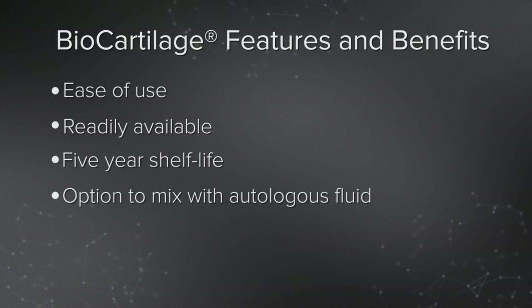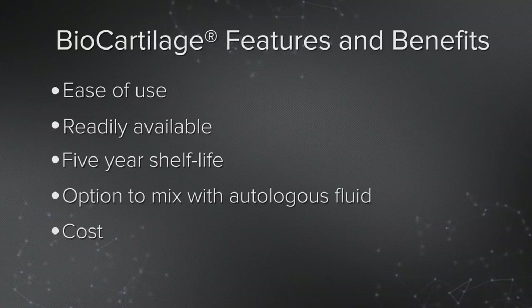The other advantage I've found to biocartilage over traditional microfracture is its cost, and that's what makes my center happy. I know that if I ask for it and don't use it, it can stay on the shelf for five years. And if I do use it, its cost renders this very budget-conscious for any facility, whether it's a surgery center or a university setting.